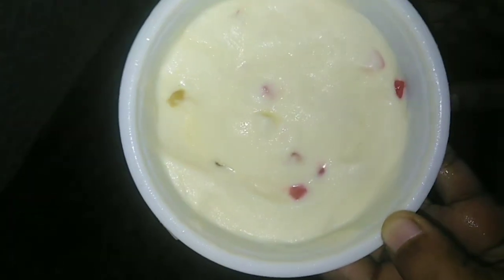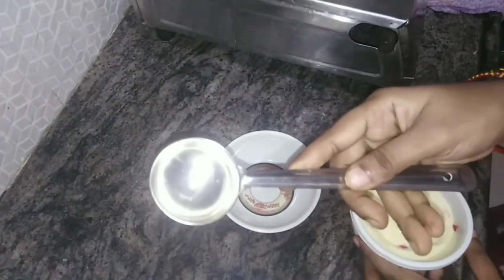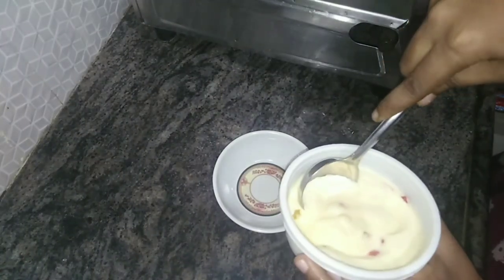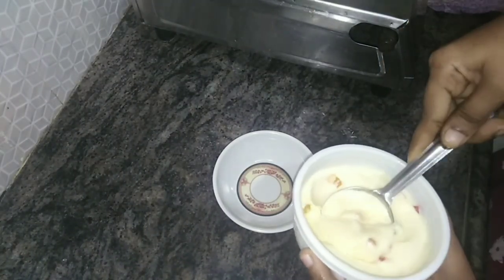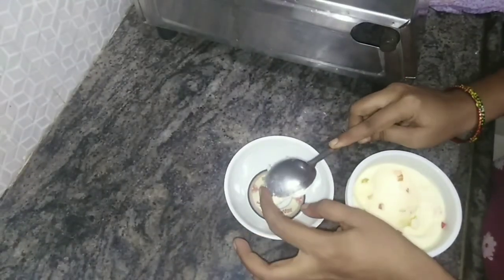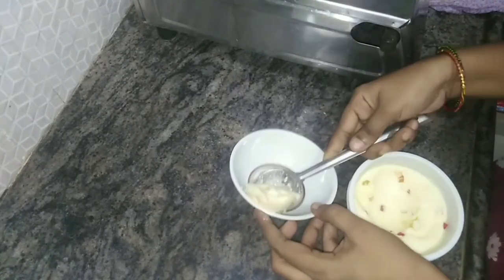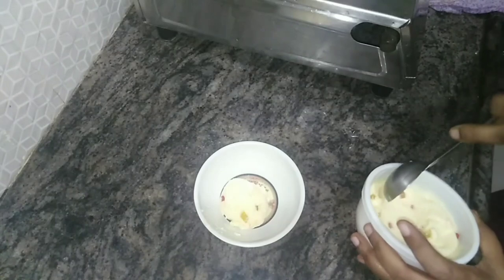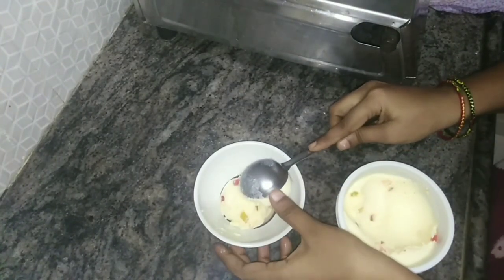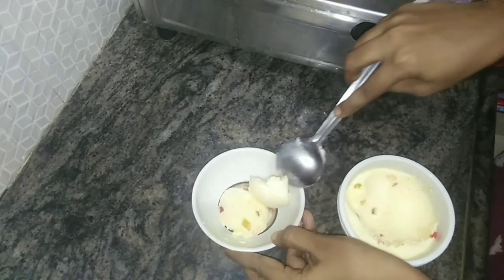Let's blend it very smoothly. If you are making ice cream, you will try it with this method. This is the chocolate flavor banana ice cream — this is the chocolate flavor of banana ice cream.